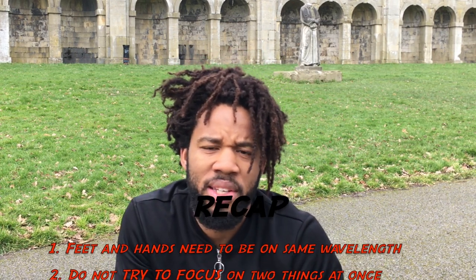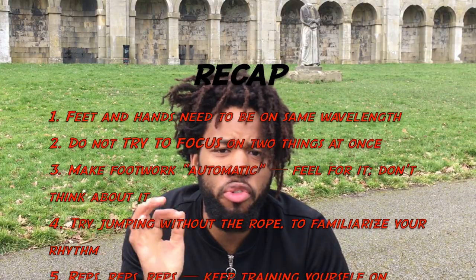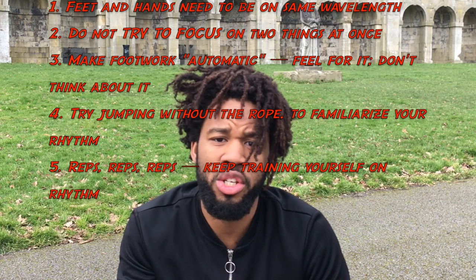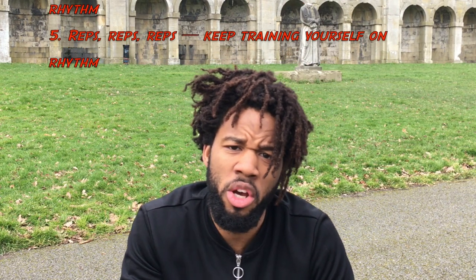You don't want to be like me on my first driving lesson. Thanks for tuning in — work on that coordination, get your footwork automatic, get that rhythm ingrained in the mind. It's all brain training; you need to form new neural pathways and you do this by repetition, so just work on those reps. Let me know how you get on, all the best with your training, and stay raging.